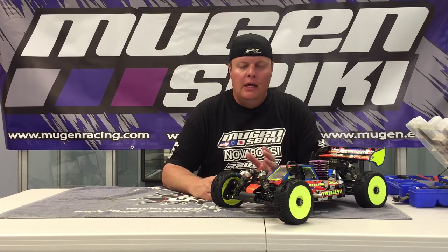Hi, Adam Drake here from Ugansiki Racing. Today I'm going to talk a little bit about gearing for your MBX7R Nitro Buggy. We have optional gears out there. The vehicle comes stock with a 13/43 ring and pinion, both front and rear.